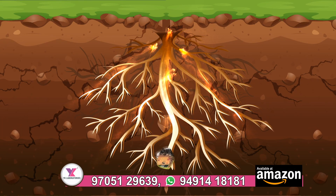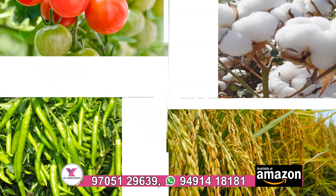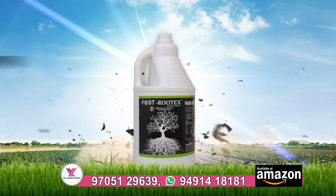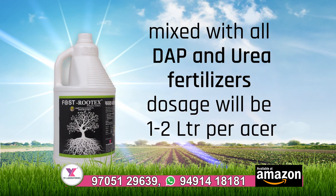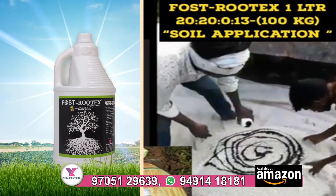Fastrutex by YK Laboratories develops a strong root system, stabilizes organic carbons, and balances soil pH. It is compatible and can be mixed with all DAP and urea fertilizers. The recommended dose is 1 to 2 liters per acre.